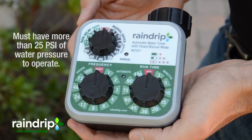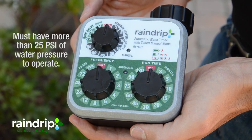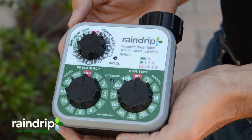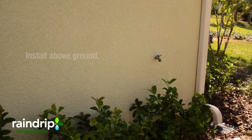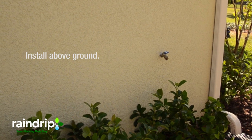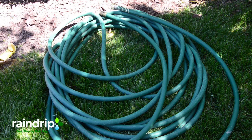The timer that comes in this kit requires water pressure greater than 25 psi. That means you cannot use this timer to control water flow from, say, a rain barrel. Additionally, this timer must be installed on an above-ground hose bib. Do not install it on a hose or location where the timer will be laying on the ground.